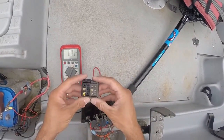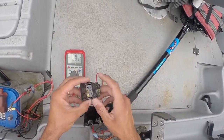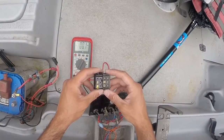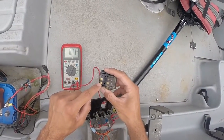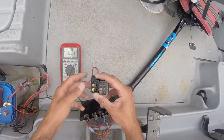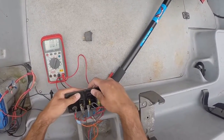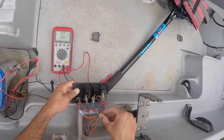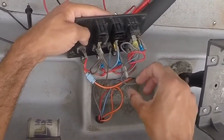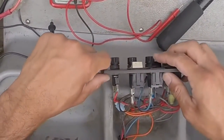When you buy the rocker switch, take the old one out with you to the parts store and get the exact same terminals — one is power, one is load. Get the exact same terminals: power going in, then the load. We'll just push this back through — pretty simple. Reconnect your power, reconnect the load which is the aerator, and it should work.